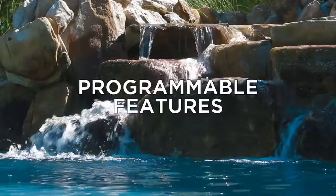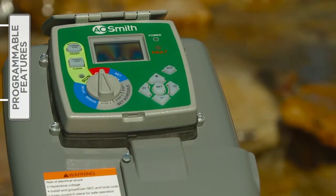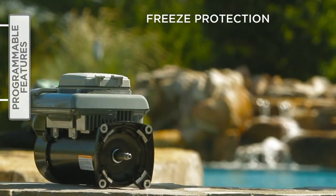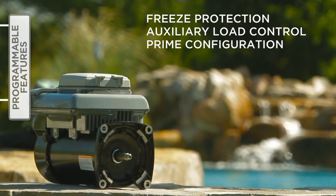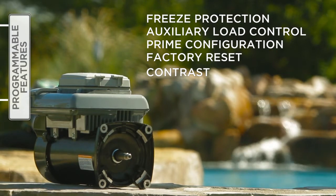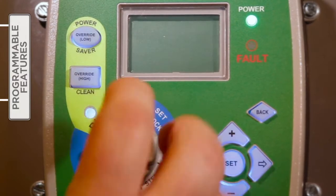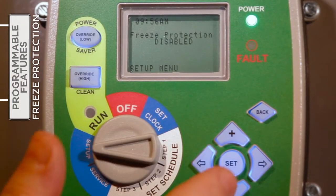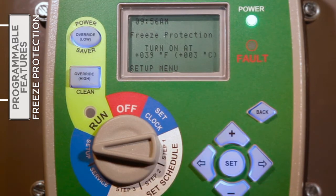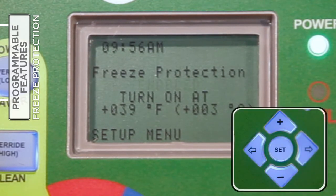The V-Green variable speed motor is equipped with numerous programmable features that give an installer and pool owner valuable options. These features include freeze protection, auxiliary load control, prime configuration, factory reset, and contrast. To access and utilize these features, turn the selector knob to Setup. Adjustable freeze protection can be enabled to help protect the pump and pool system from damage during freezing conditions. With the selector knob on Setup, use the plus or minus buttons to enable or disable the freeze protection feature.